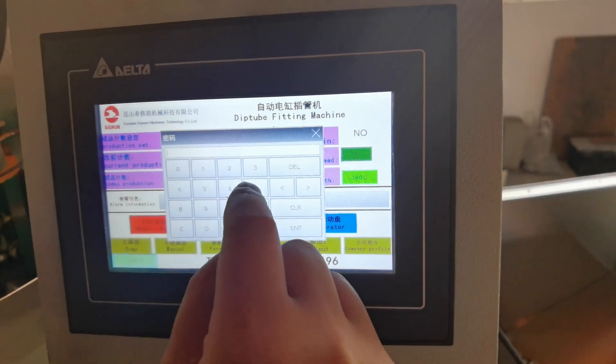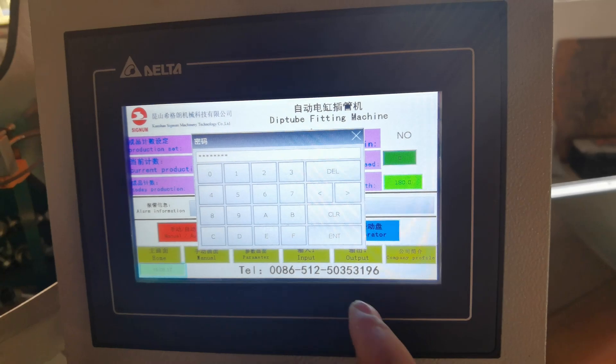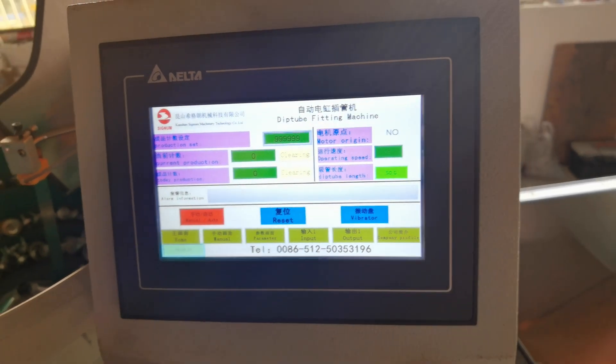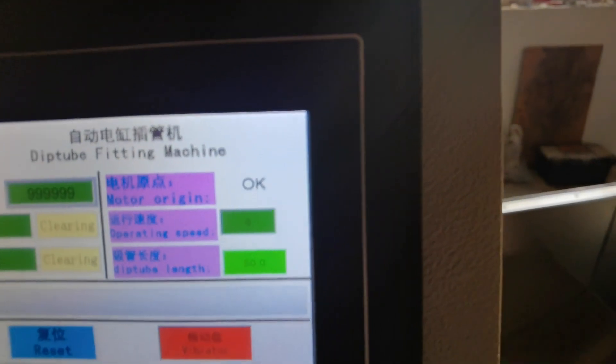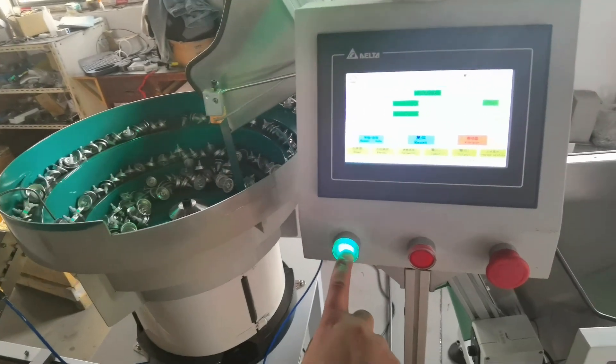Now let's change the deep tube length. The password is 77787. Then input 50 and start the vibrator until the motor origin is okay. Then you can press the green button to start the inserting.